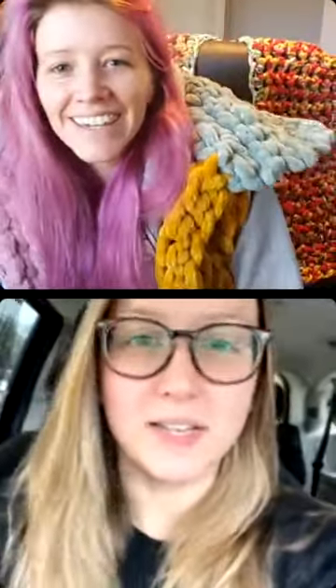Okay, invited — hopefully that will work. There she is! Hello! How are you doing? I'm in my car because I had to do an errand and the kids are sleeping, so I'm just going to stay in the car. That works! So how are you today? Doing good — it's getting colder here so I'm having to adjust to that.